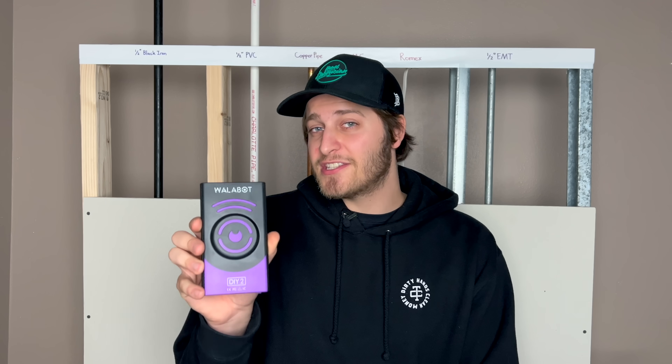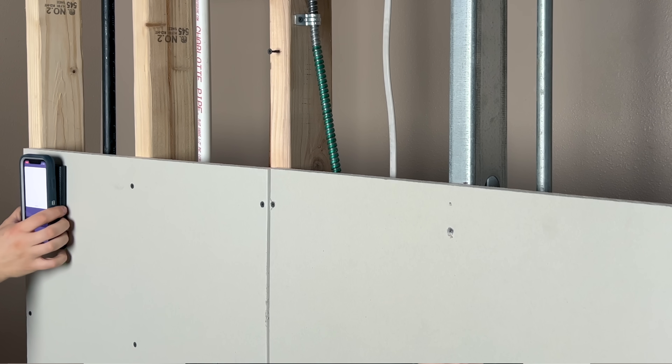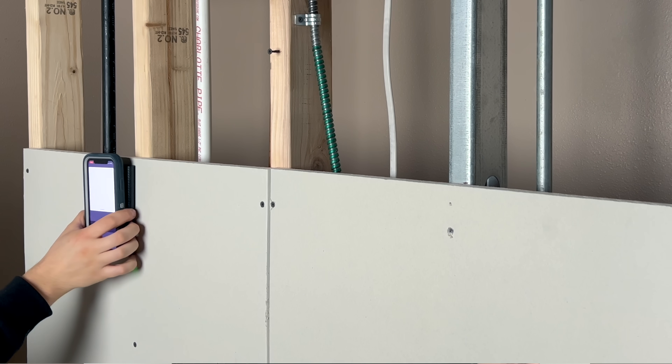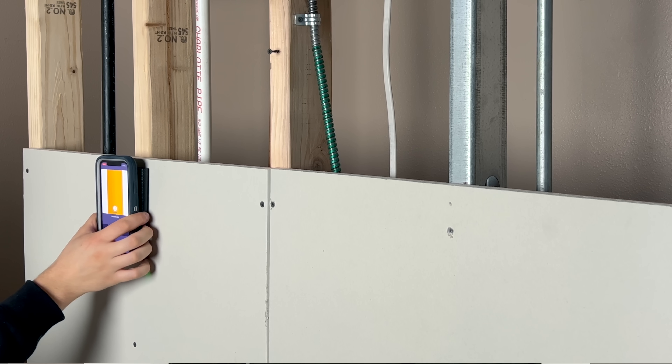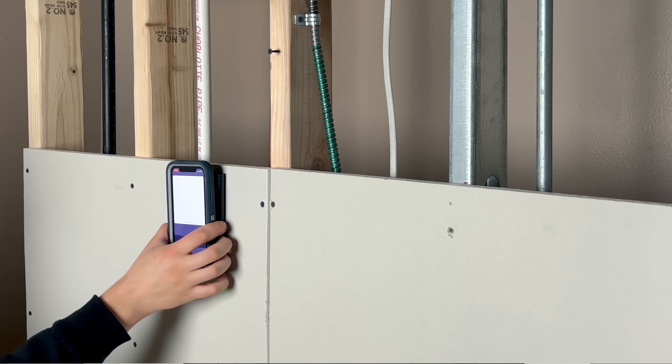The WallBot has two different modes: image and expert. Image mode shows you an image representation of what's behind your wall, and it's most likely what you're going to be using if you're just trying to locate the center of a stud or locate a potential pipe or wire that's behind the wall.